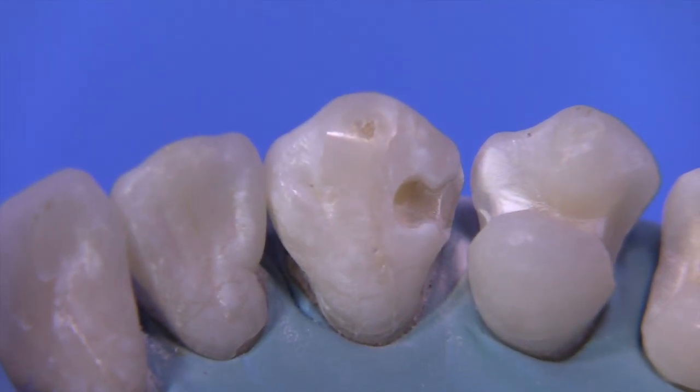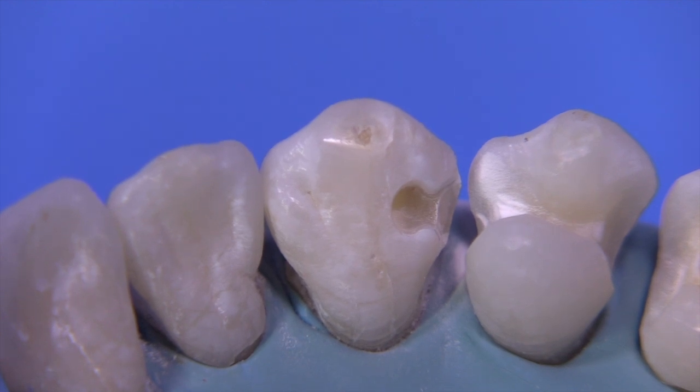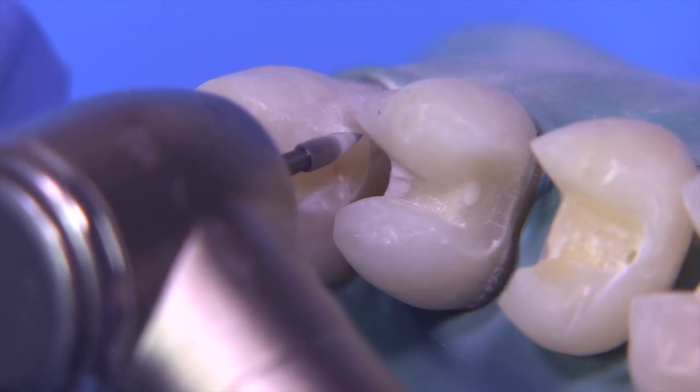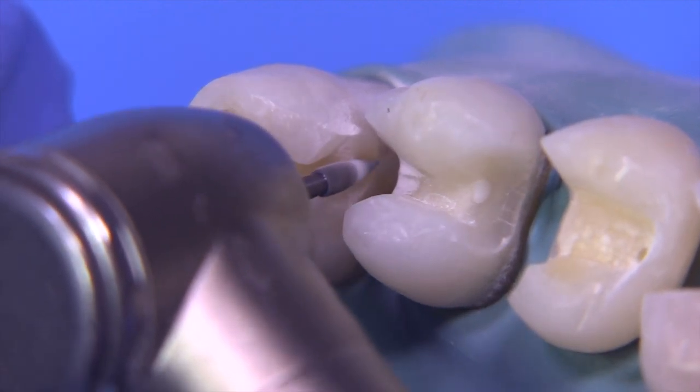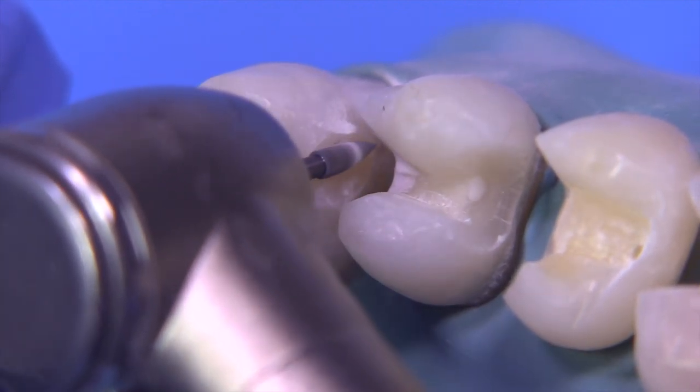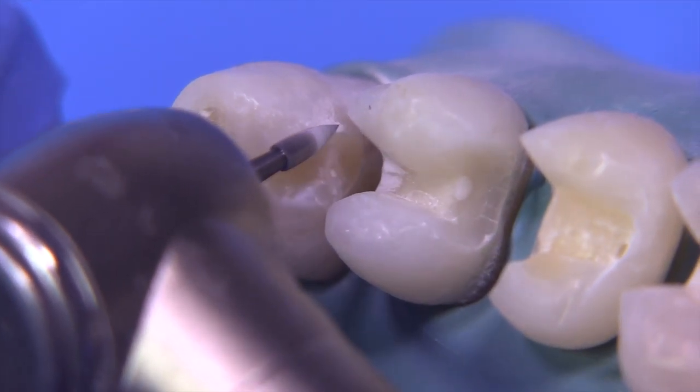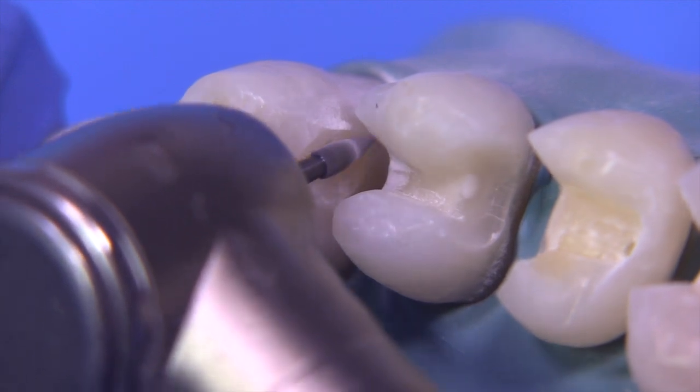Now that we have a little bit of a hollow grind started, we can continue getting a little bit more of that completed, getting some of the finish lines done out near the facial, the gingival, and the lingual. But we really can't rely on this burr to give us the bulk that we need for the casting to be made very accurately.